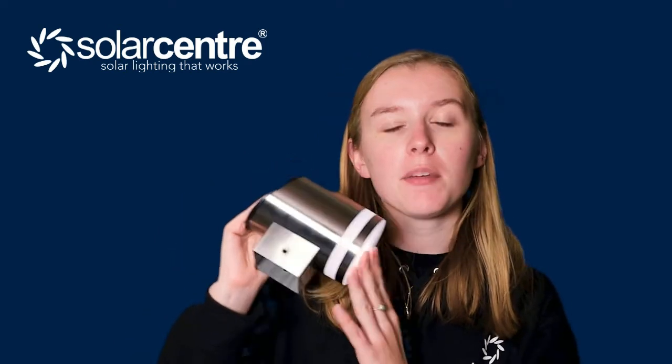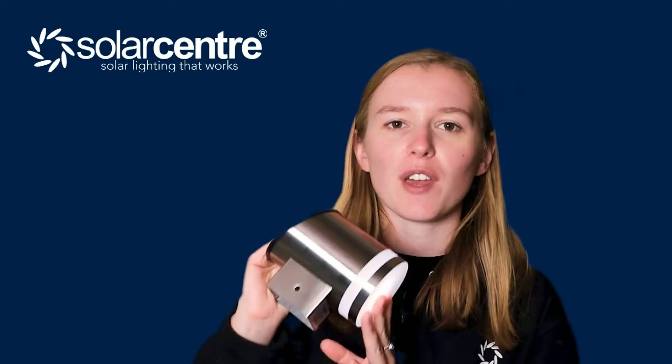The light is 12.7 centimetres tall, 11.8 centimetres across, and 8.9 centimetres wide. They are rated IP44 and are suitable to mount to any garden fence.